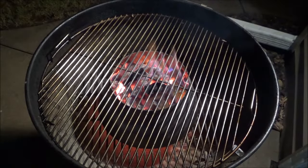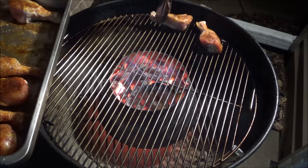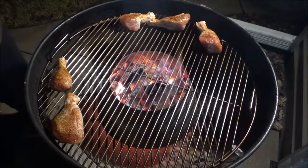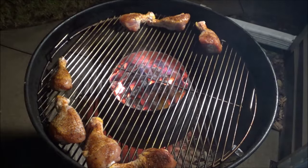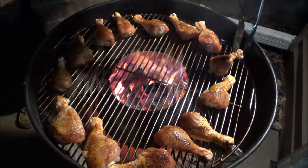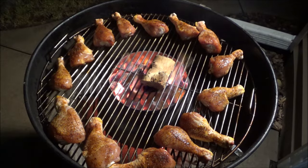I've got that vortex going — it is roaring hot. Now I'm going to put the chicken along the edge of the grate. I might move the meatier parts closer to the center as the cook progresses, but I want to get a little bit of smoke on these things, so I'm going to keep them as far away from the center as possible. I'm going to put the cover on and take a piece of apple wood, put it right on top, then put the cover on. We'll let it go for around 10 minutes and come back to check.